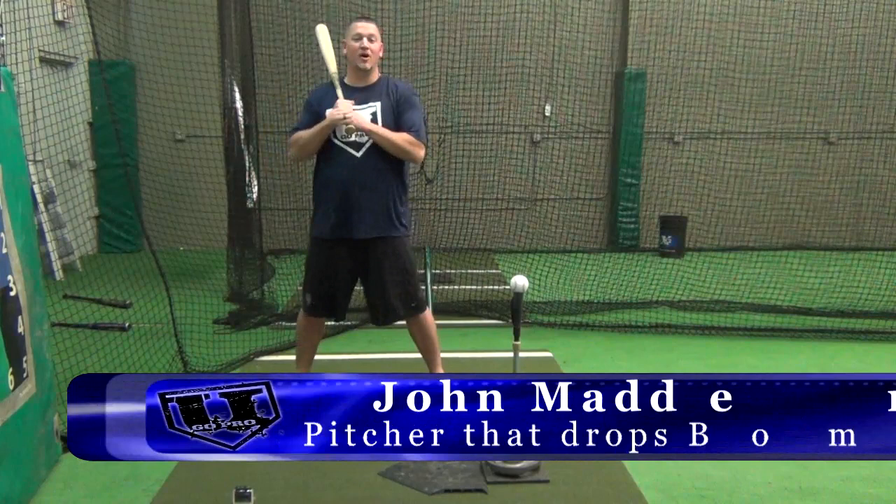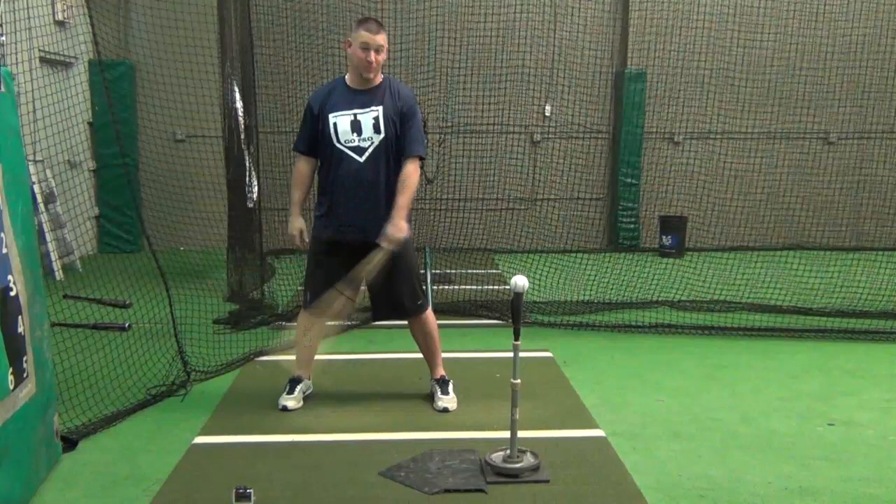What's up guys, John Madden from YouGoProBaseball.com. Today we're going to talk about what the back foot actually does during a swing.